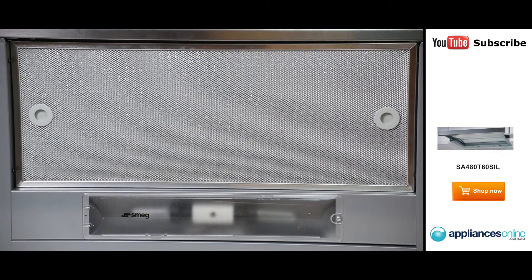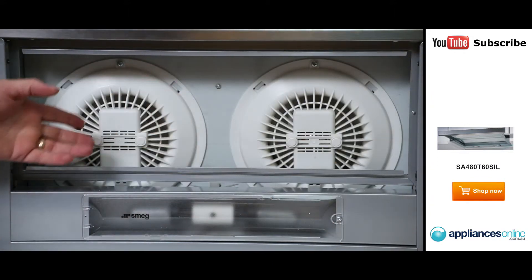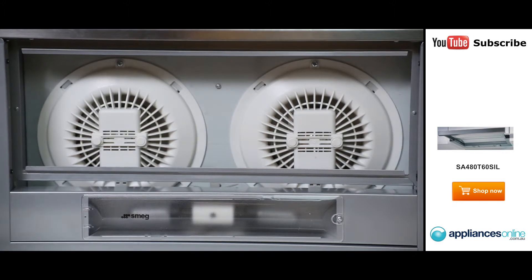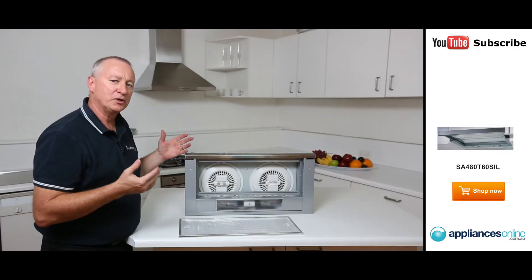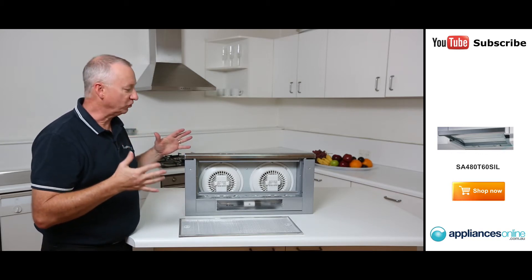Let's have a quick look at the motors here. We're going to take out the filters. We've got two twin motors moving 280 cubic metres of air per hour, so that's a great amount of air. It's especially good — nice and quiet with this particular unit — if you're going to use it above a gas cooktop or even a ceramic cooktop.